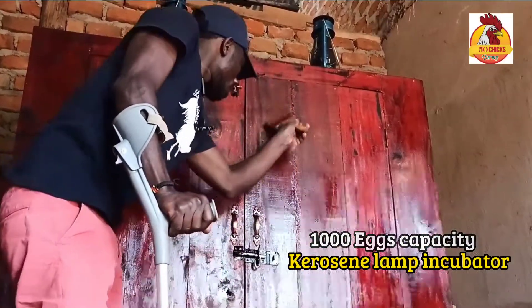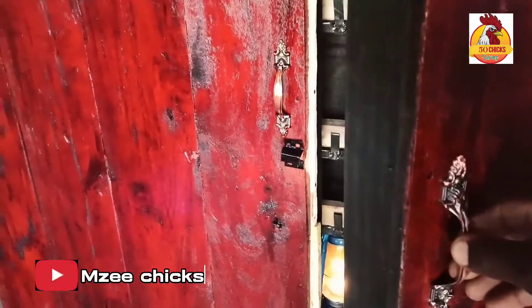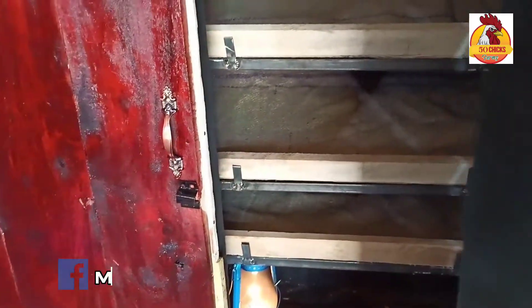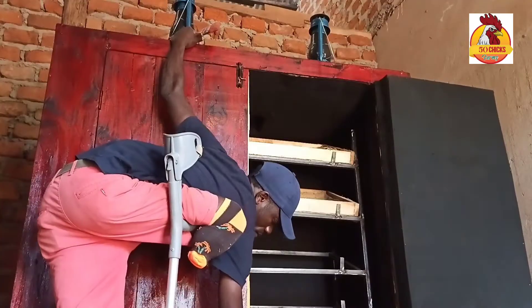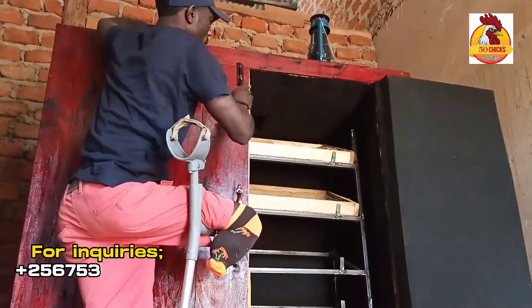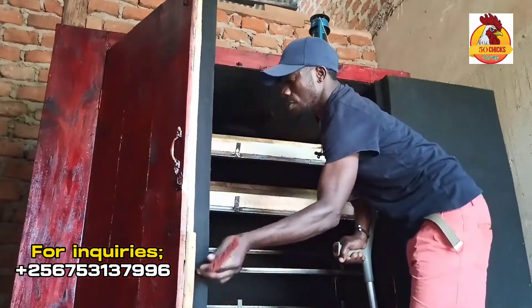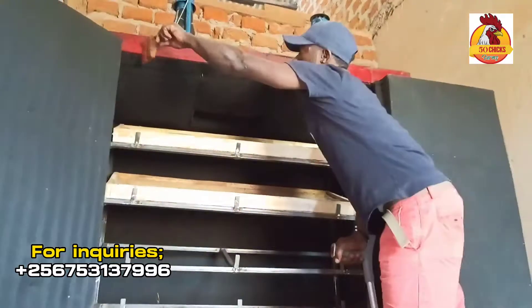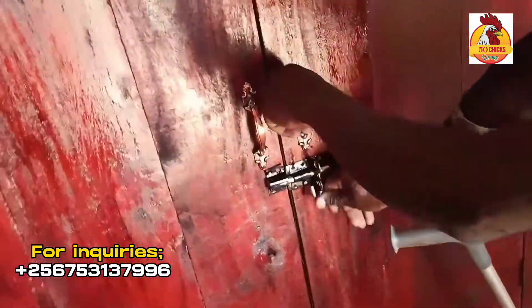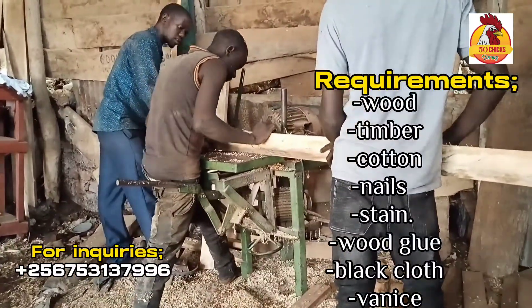It's a 1000-egg capacity homemade incubator — homemade step by step. Let me show you how to make it. If you tried to make it and failed, just watch this video till the end.